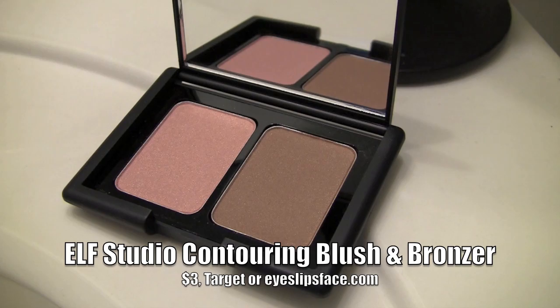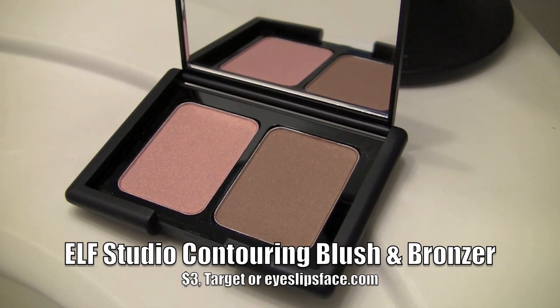If you'd like the appearance of a slimmed face, there's something you can do with bronzer to contour and get a really great look. This is the Contouring Blush and Bronzer from ELF, a bargain beauty product. You can just use a blush brush on the contour side of this product — go just under your cheekbones, go just under your jaw as well. You can even contour your forehead area. It'll really slim the face and give you a very toned look.